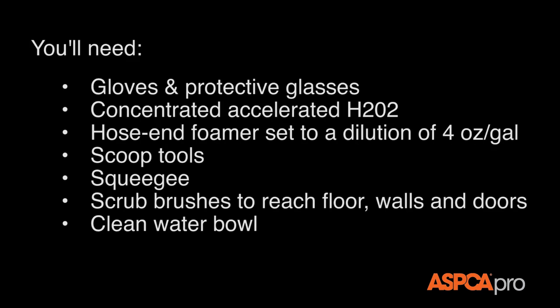You'll need gloves and protective glasses, concentrated accelerated hydrogen peroxide (H2O2), a hose and foamer set to a dilution of 4 ounces per gallon, scooping tools, a squeegee, scrub brushes to reach floor, walls, and doors, and a clean water bowl.